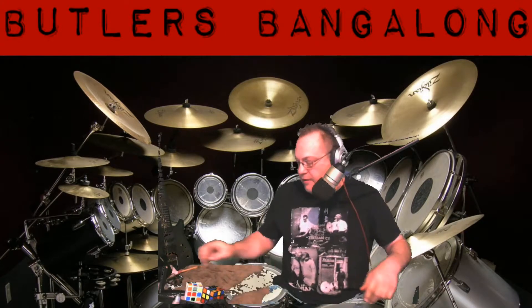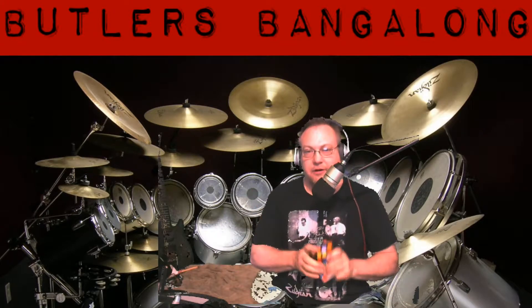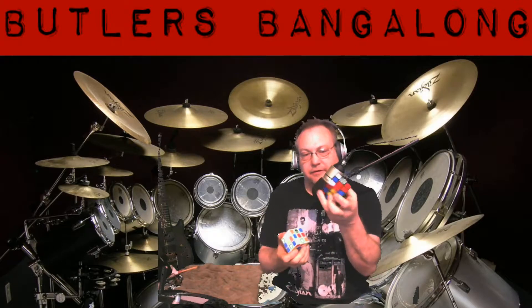Welcome — today we're going to learn how to do a Rubik's cube.